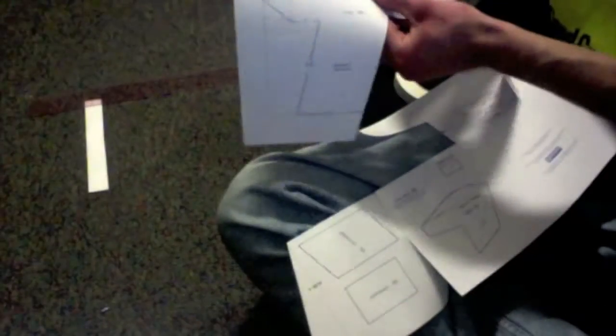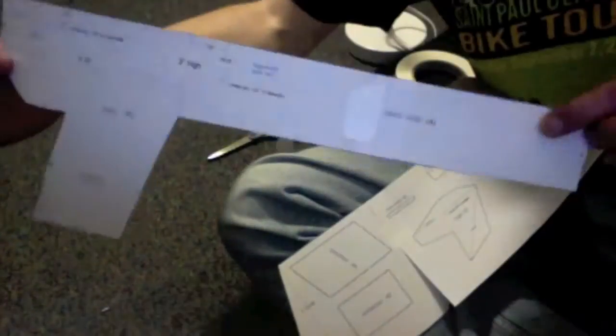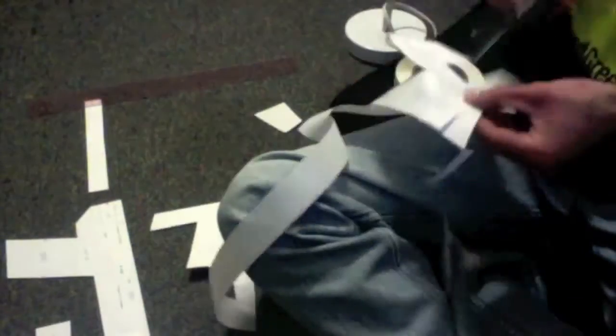Next step is to cut out all the pieces of the blueprint. You're going to cut through a lot of numbers, but that's okay — the only reason you ever need those numbers is if you wanted to check your measurements later. When you've cut your cardboard, you can always pull the file back up on the computer.